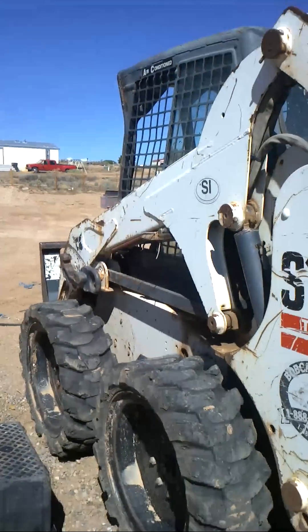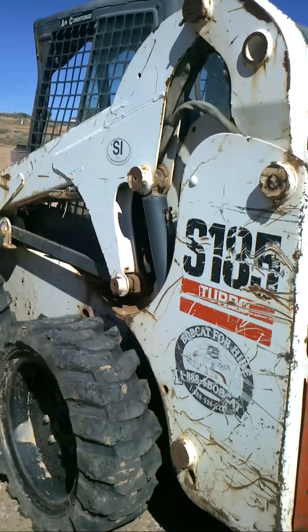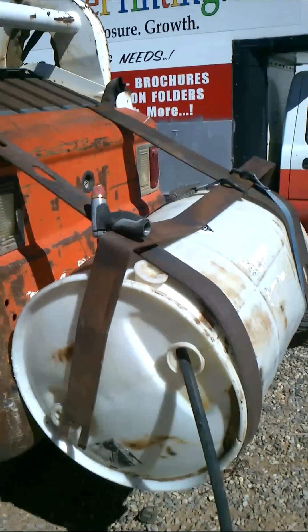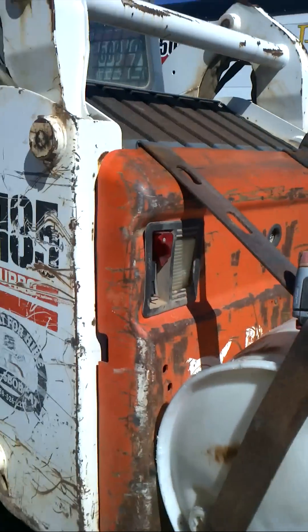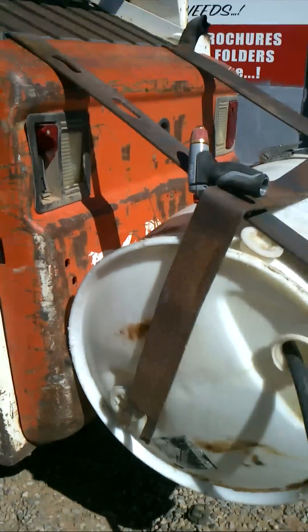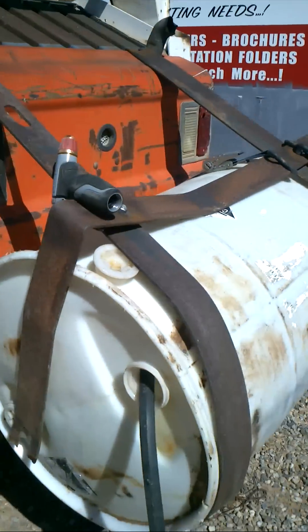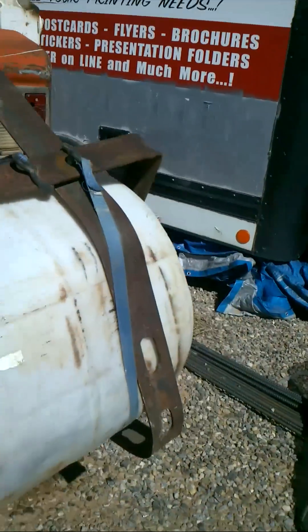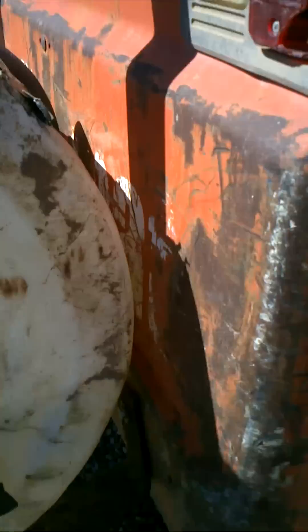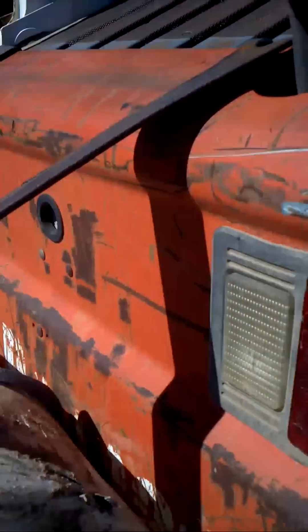How to build a cheaper counterweight for your Bobcat. What I did here is I got two eighth-of-an-inch straps, curved them around, put a crossmember strap to hold on a plastic barrel. I bolted it through on the inside.